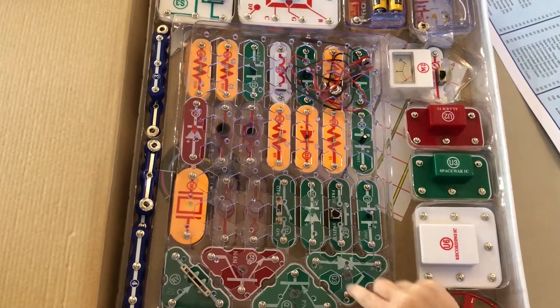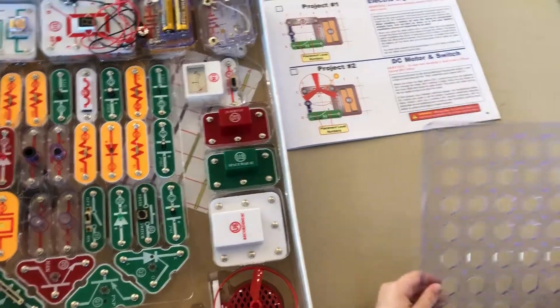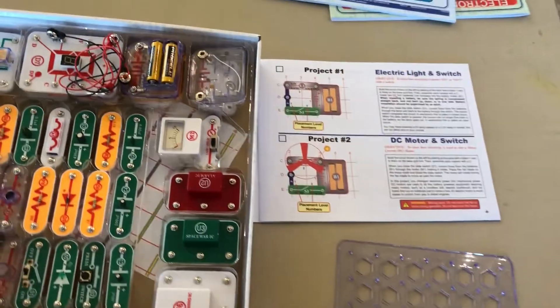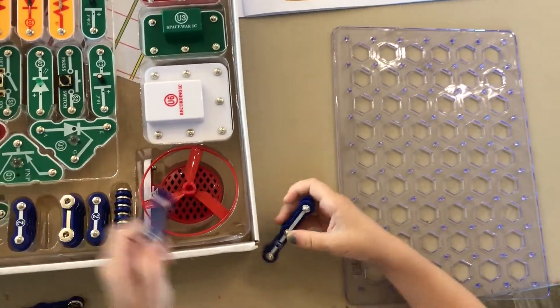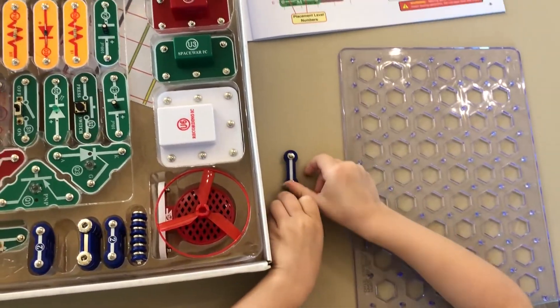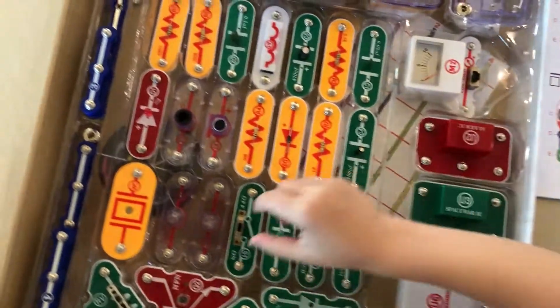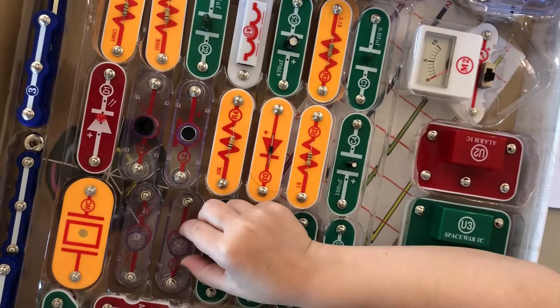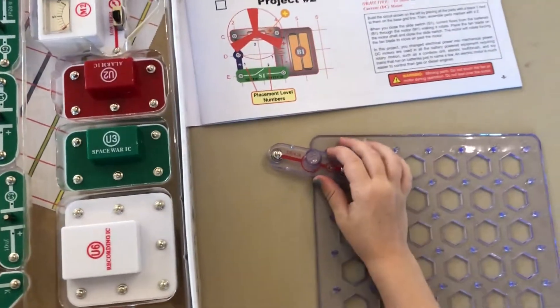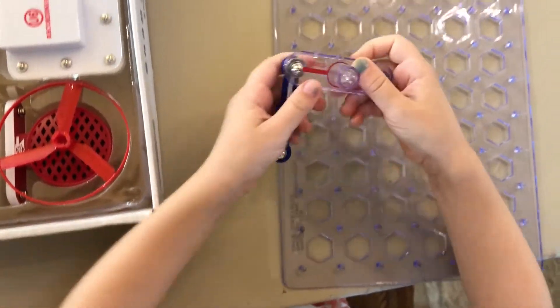Oh my gosh, there's a number, there's a number. Okay, now that we have our board out, we need a number three. Here are some number threes, so let's take one of these. There we go — a number three. And then it looks like we need a lamp. Let's look. That's an L. So here is the L1, and it looks like it attaches to this side, just like so.